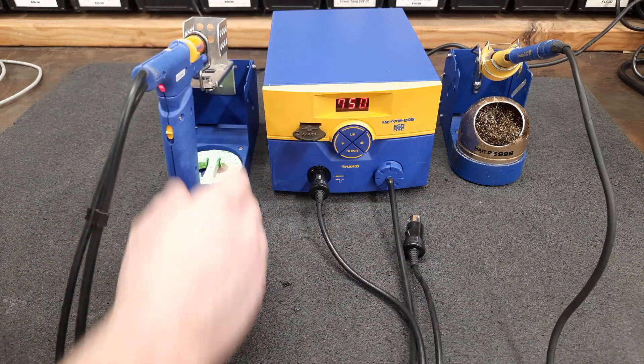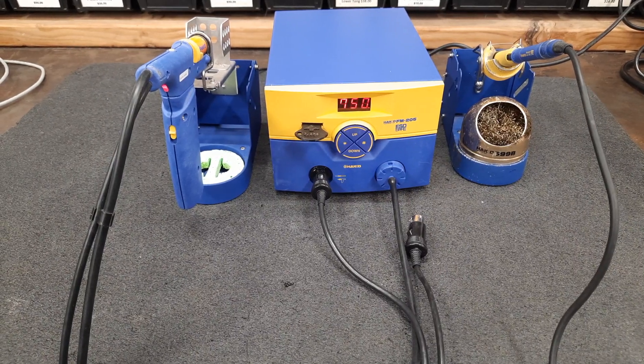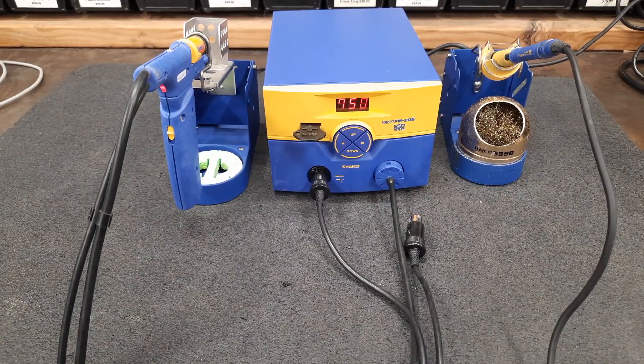There she is. I appreciate you looking, thank you very much. I hope this station can be useful to somebody.